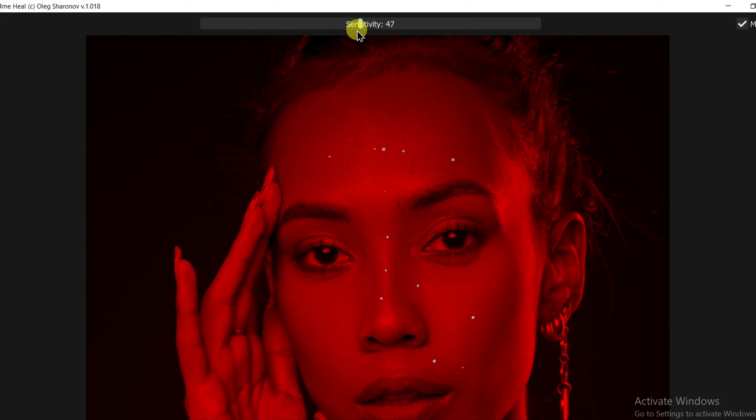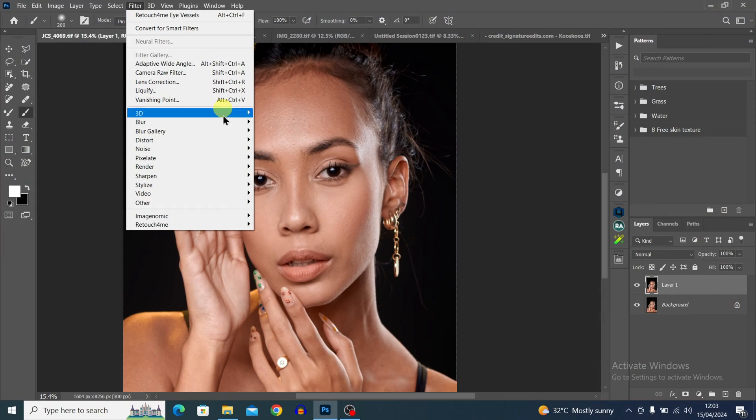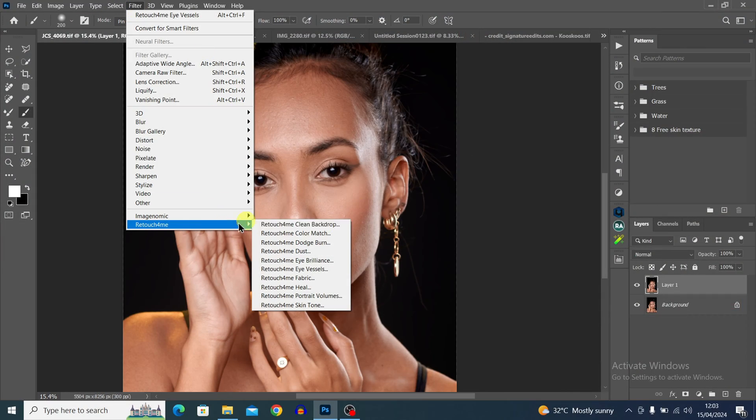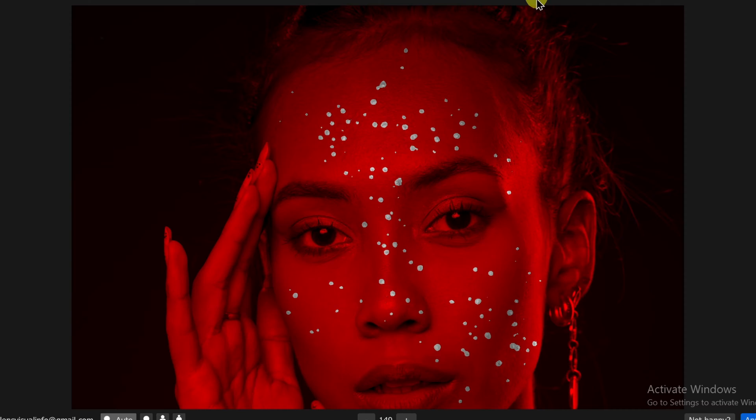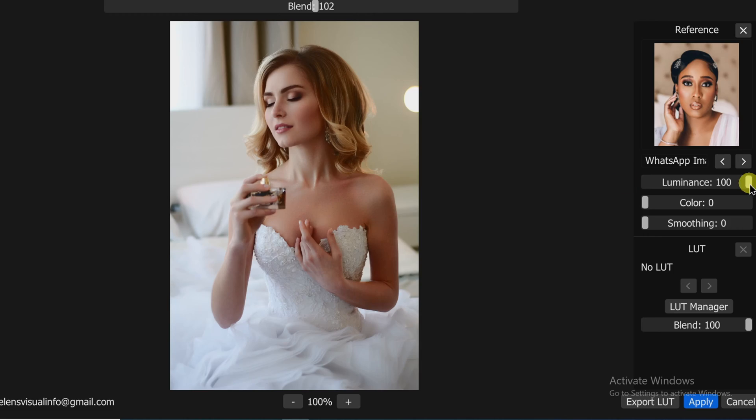It's 2024 and there are a lot of AI tools out there, but when it comes to skin retouching, no AI comes close to Retouch4me. There are a couple of reasons why this AI is the best: you can use it directly inside Photoshop, and if you're a busy photographer who doesn't have time to edit, this AI plugin will save you a lot of time and give you incredible results. You have a variety of options like dodge and burn, heal, backdrop cleanup, color match, and lots more. I'm going to show you how it works right now.